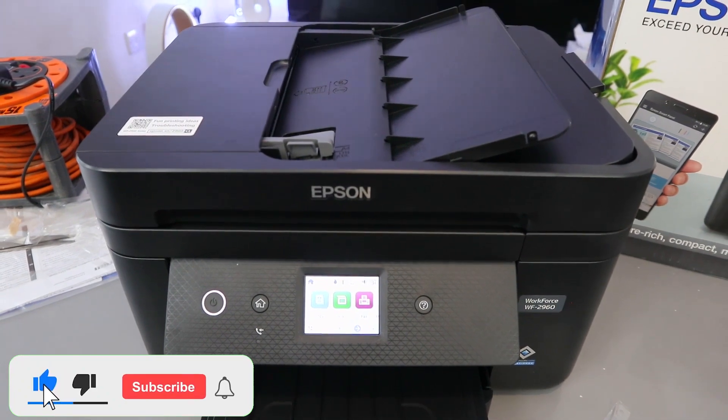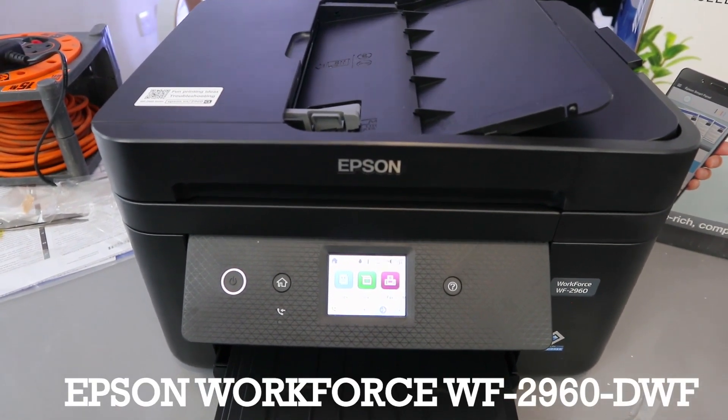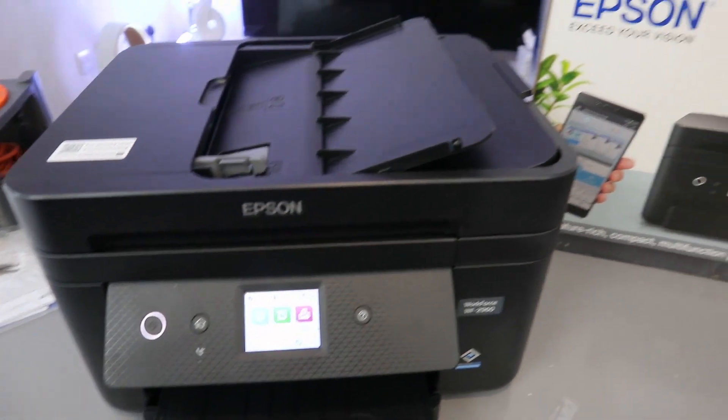Hey guys, how you doing? I hope you are doing well. This is the Epson Workforce WF-2960DWF. This printer is a multifunctional printer.